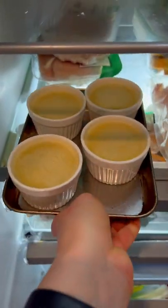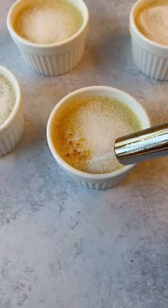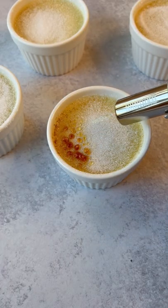Set in the fridge for up to four hours. Top them with sugar and torch them, or put them underneath the broiler to caramelize the top.